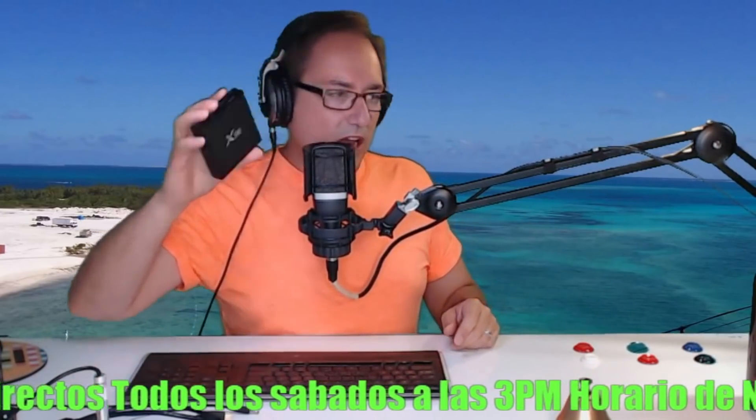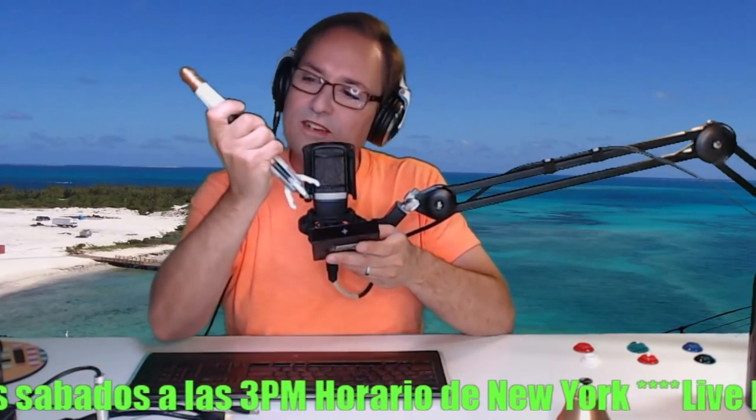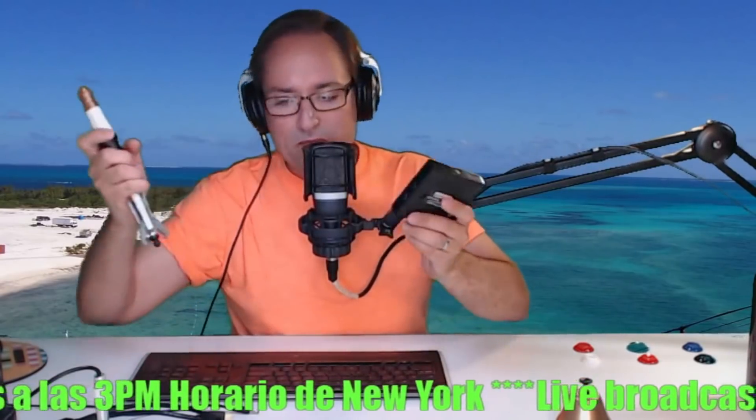So you got two choices now. There's no screwdriver or hammer to fix that. Let me show you what I'm going to be doing — it's going to be pretty simple. I'm going to put it on your screen and show you.